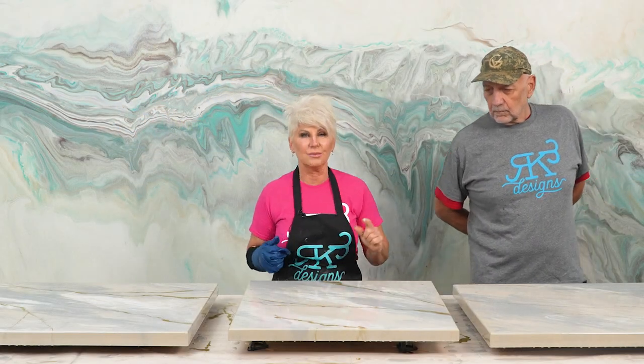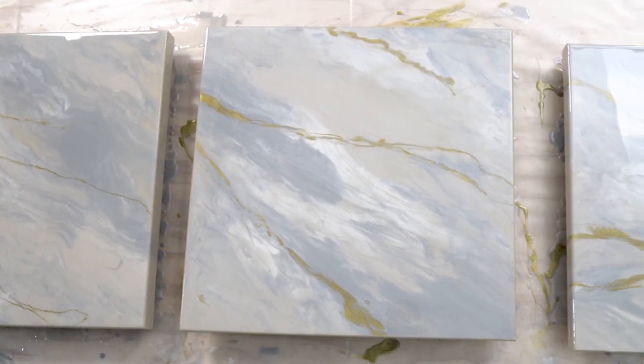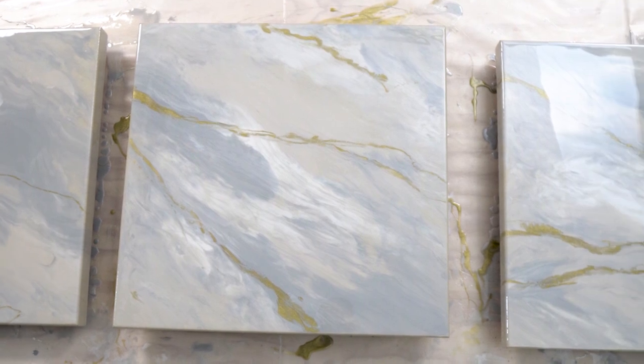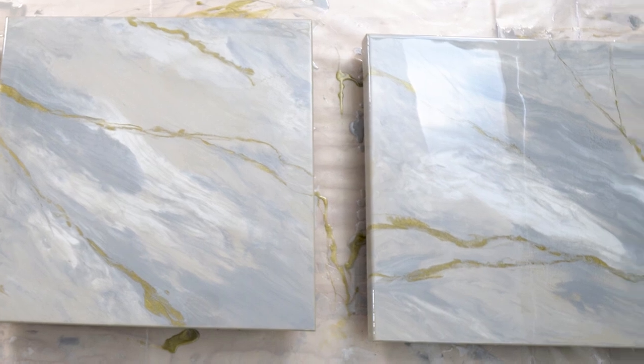The next thing we'll do is tomorrow after 24 hours — we'll let the color coat dry, come in and sand with 220, and pour a clear flood coat. Our clear flood coat is the same product, the Stone Coat Countertop Epoxy, and we'll go three ounces per square foot. Then we'll let that sit for 24 hours and come in with the Ultimate Top Coat. Are you going to go matte or gloss? I think I'd like the gloss.